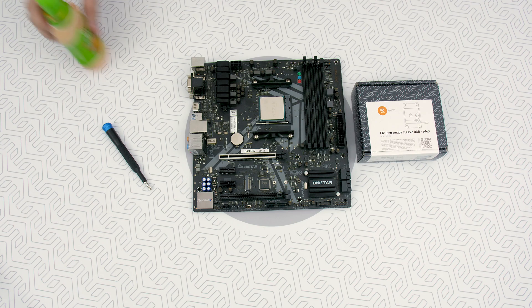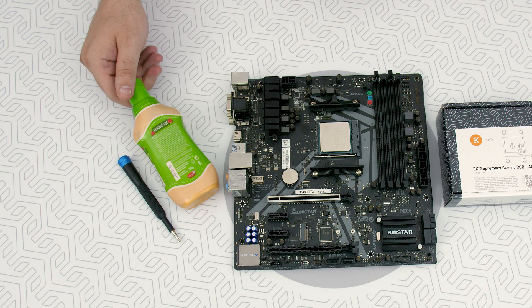And last but not — oh my god, hold on a second. For the last time, mayo doesn't equal thermal grease! Yeah, take it out, go do that. Thank you.